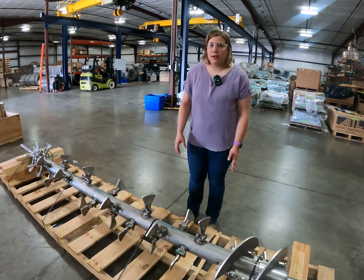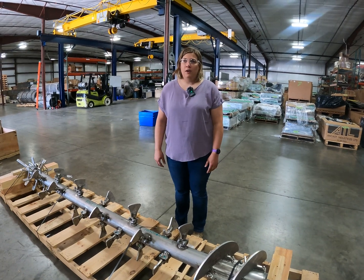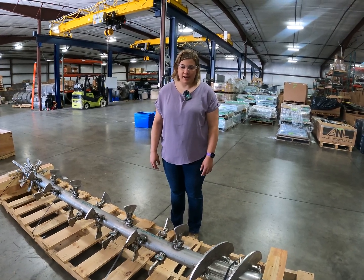Before we do any work on the conditioner as well as any other equipment, always practice lockout tagout procedures and consult any safety guidelines for your facility on that.